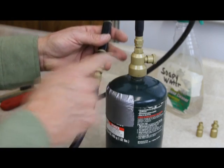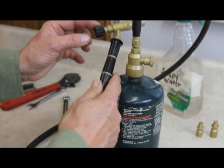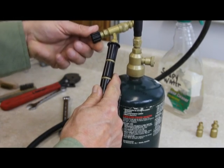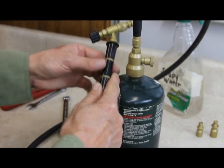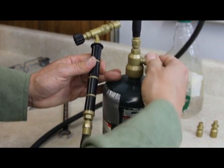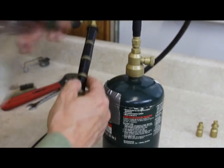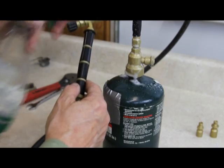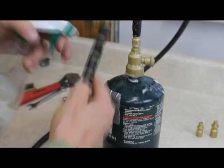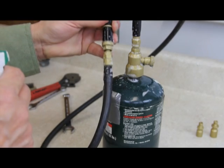Now I need to check for leaks. I want to make sure there's no leak at the hose end and at the valve. I'm going to make sure the nozzle is turned off, turned snugly to the right, and now I'm going to turn on the gas — I shouldn't hear any gas leaking. I'll take my soapy water and spritz it on these connections. If I see any bubbles coming out, I have a leak. Everything looks good.